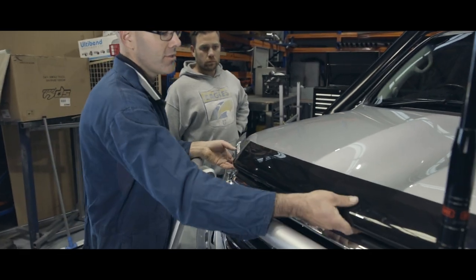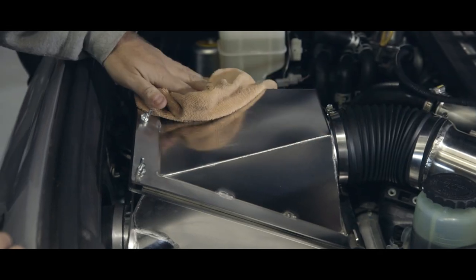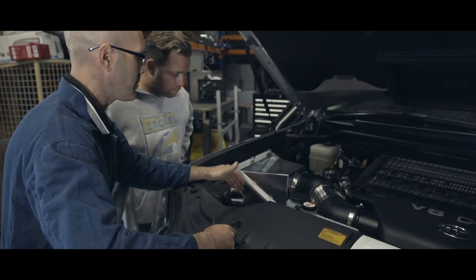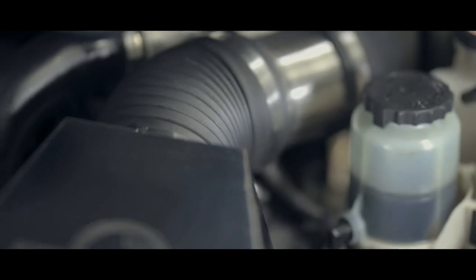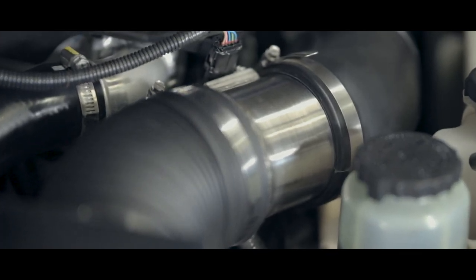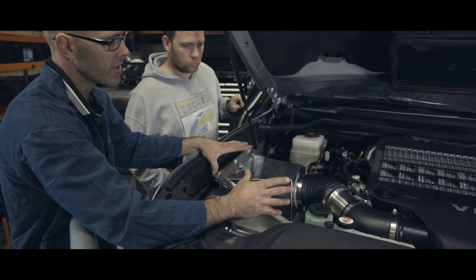Moving underneath the bonnet, we've got the Moonlight airbox. Mounted to the factory mount points. Plenty of room for your dual battery. This is all part of the Moonlight kit that we actually do, so you've got all the piping going from the airbox through to the actual factory intake. Some companies only provide the box, but we provide the whole kit.